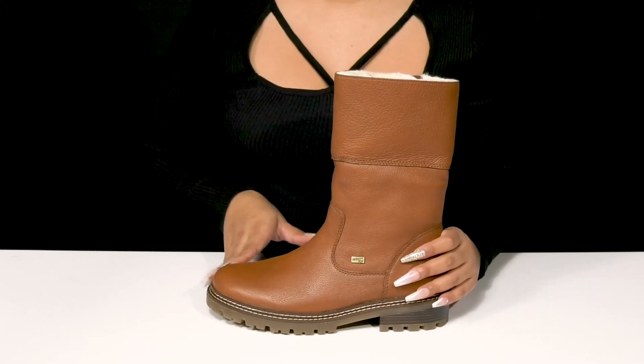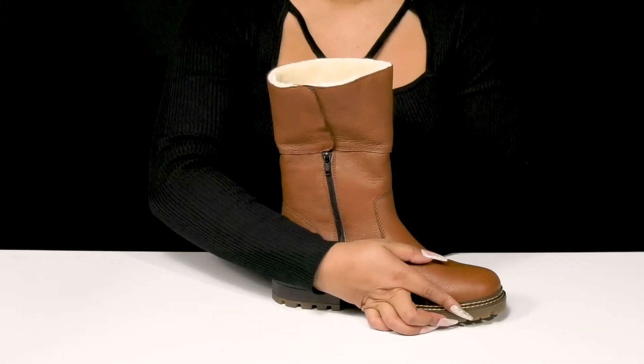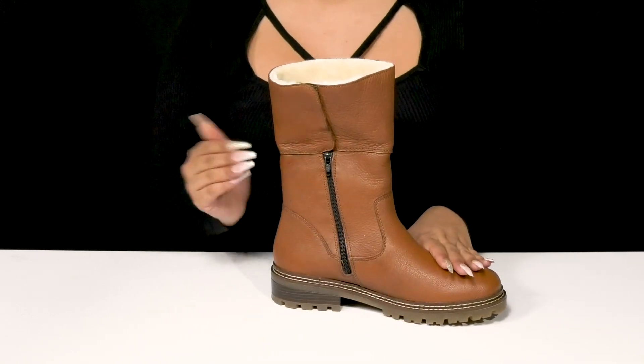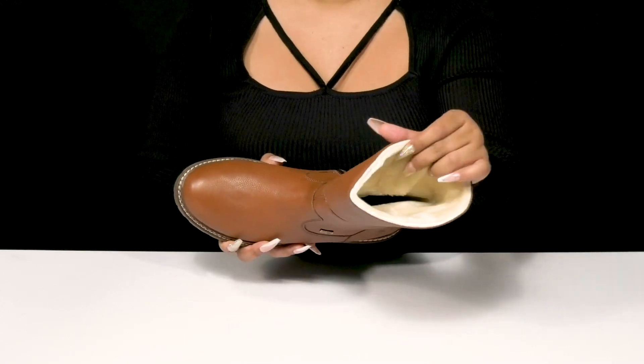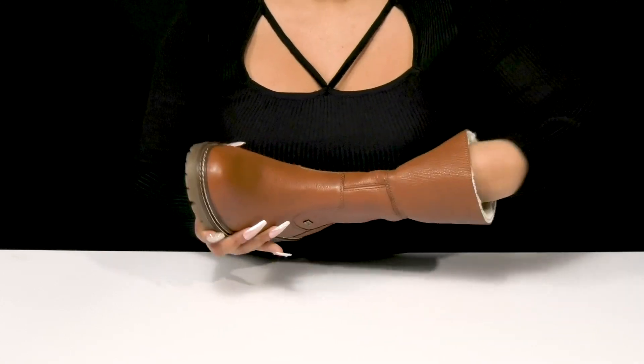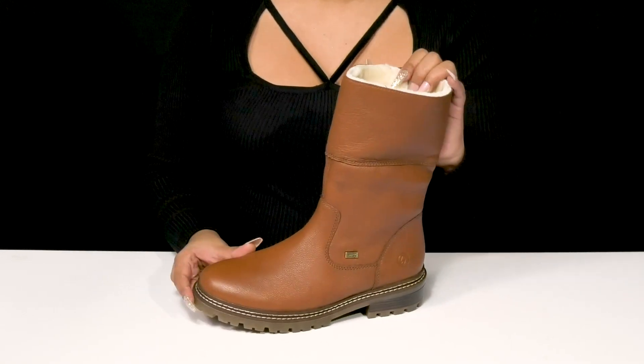That closed rounded toe silhouette gives you that perfect fall look, and you'll love the fact that you'll have a zipper closure on the side making it super easy to slip into. Inside you'll find a lamb's wool lining keeping you warm and toasty with a super soft insole giving you some extra padding.